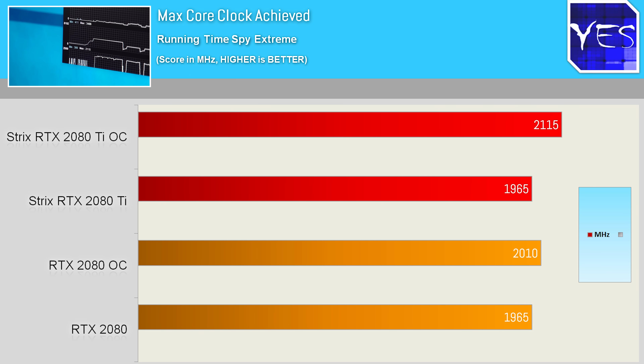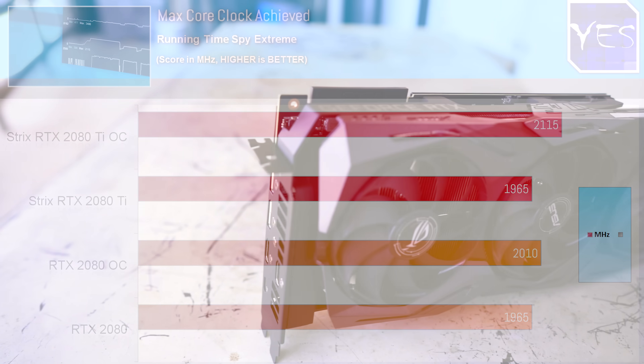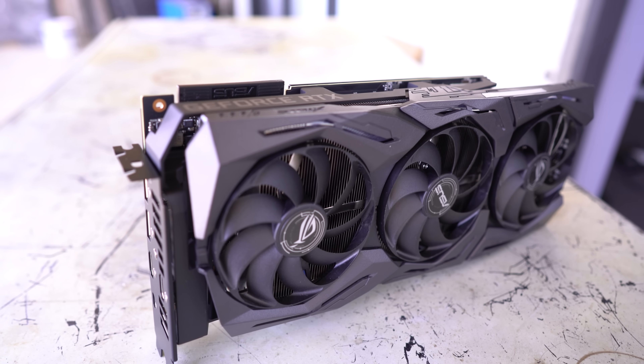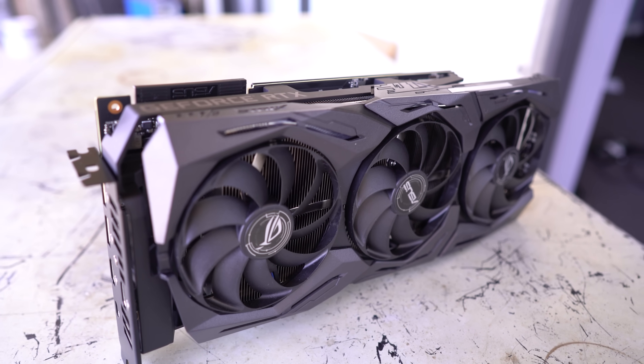It seems ASUS's claims of having the best implementation of a cooler are coming to fruition, beating Gigabyte's lower-power-consuming 2080 by roughly 5%. The card also features a three-year warranty and an additional button to turn RGB LED lighting off instantly.